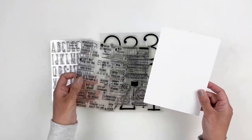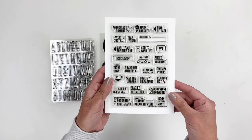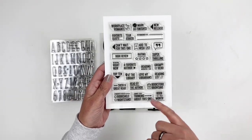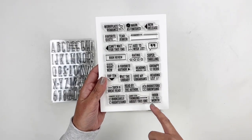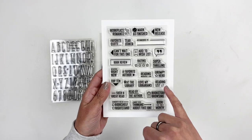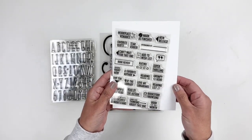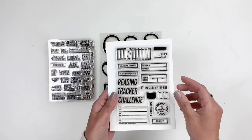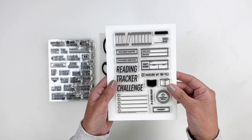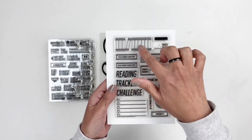There are some reading stamps — this one's called Reading Right Now. You have: read, read by the author, book of the month, bookstore browsing, reading list, love my librarians. It's a cute little prompt stamp set for reading. Next up we have the Reading Tracker stamp set so you can track your reading — I love the book stack design.